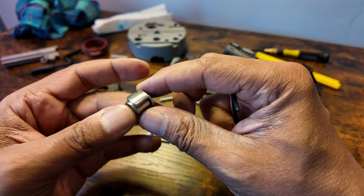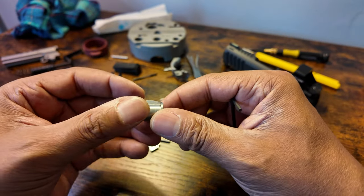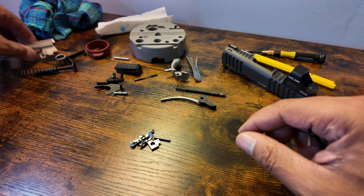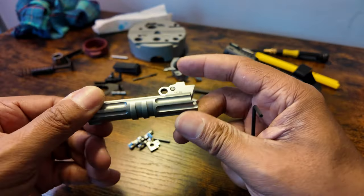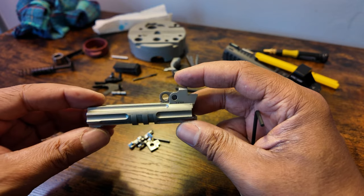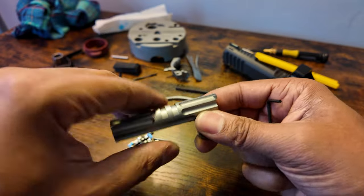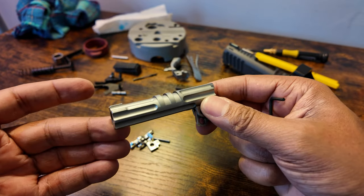Barrel bushing — definitely not MIM. The barrel itself is probably what could be considered a stress part. I think this is a forged match barrel — it is a bull barrel, by the way.